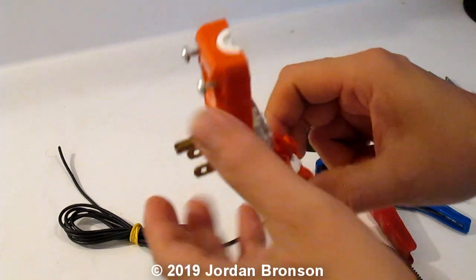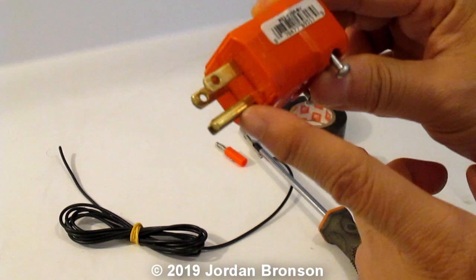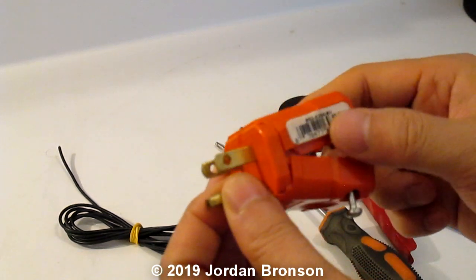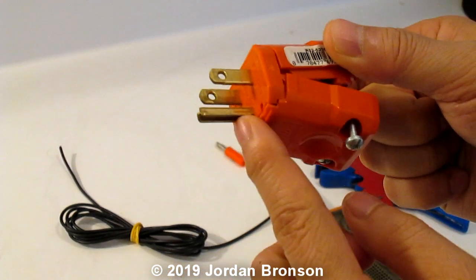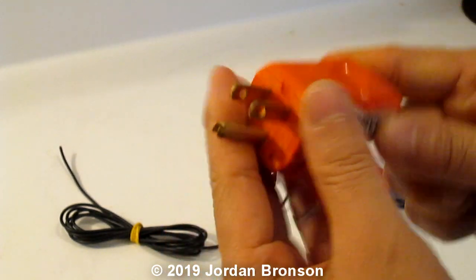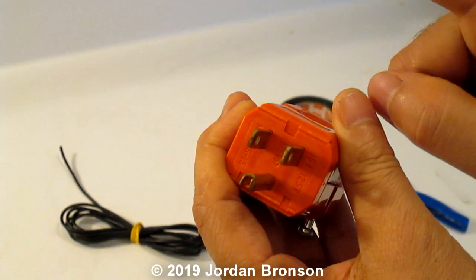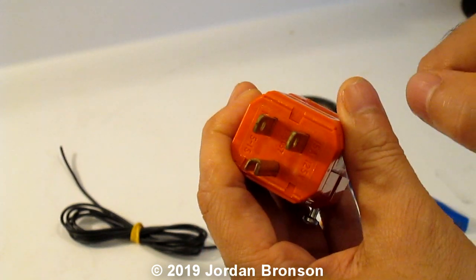You will need to go to the store and get something like this, and it has to have a grounding — because what we're using is the ground. Do not use these two, okay? That's all I'm going to say. If you don't know about electricity, ask someone.